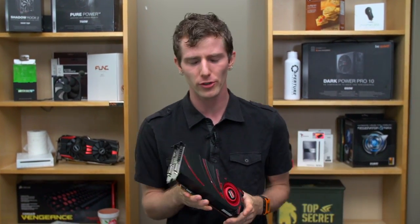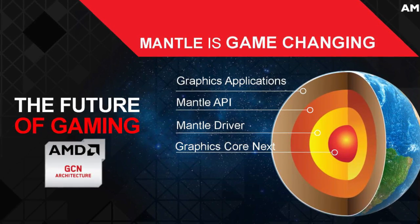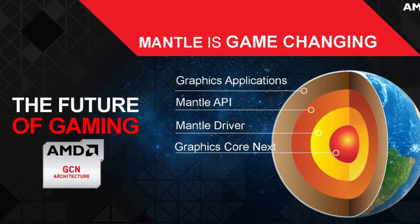It supports DirectX 11.2, it supports OpenGL, and it supports Mantle. Mantle is important — it runs on any GCN architecture card, which this happens to be.